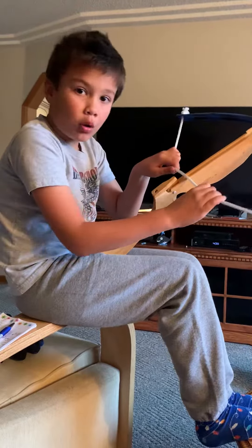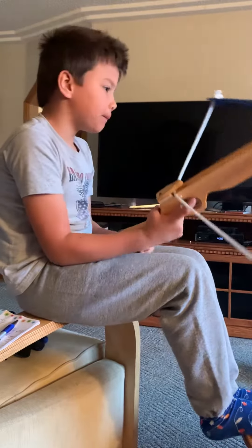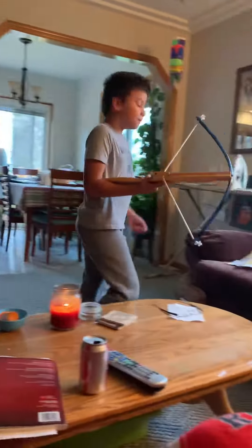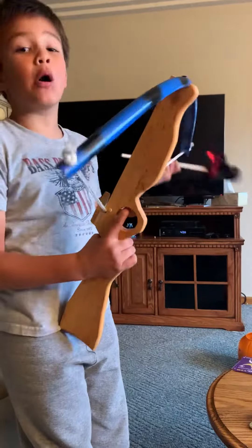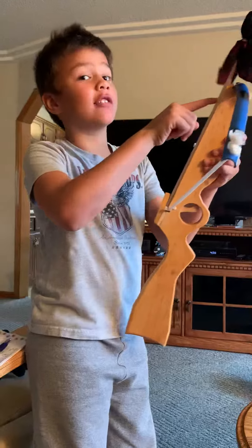I'm going to pull this down. I'm going to get an arrow. I've got an arrow. If I put it inside, look at the arrow.